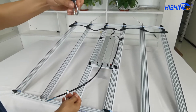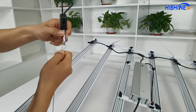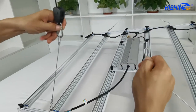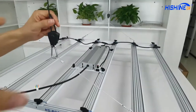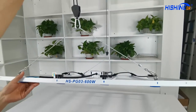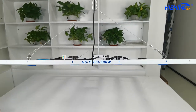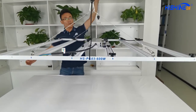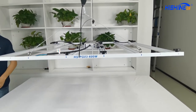We're gonna install it — pull it up and hook it up, the other one pull it up and hook it up. So you can see the whole installation can be finished by only one person.